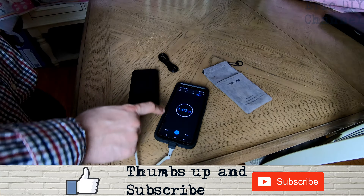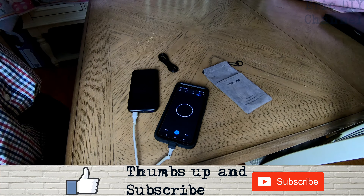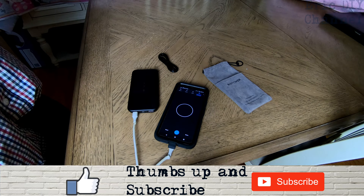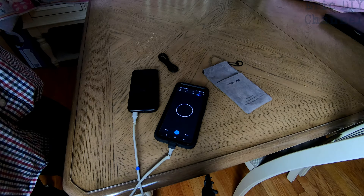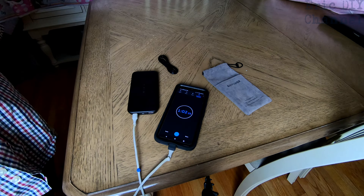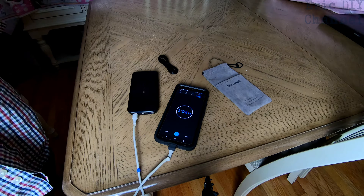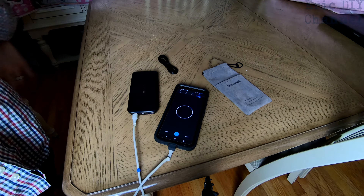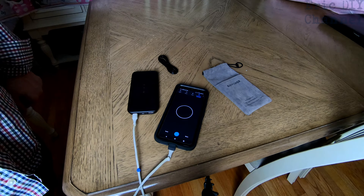On the inputs and outputs, the input is micro USB, which is why they gave you this cable so that you can charge the unit. You have a quick charge USB out. You also have a USB-C out, which is what I really like this for, because my Pixel 4 rapidly charges with a USB-C cable, but you also have the quick charge here for other devices.